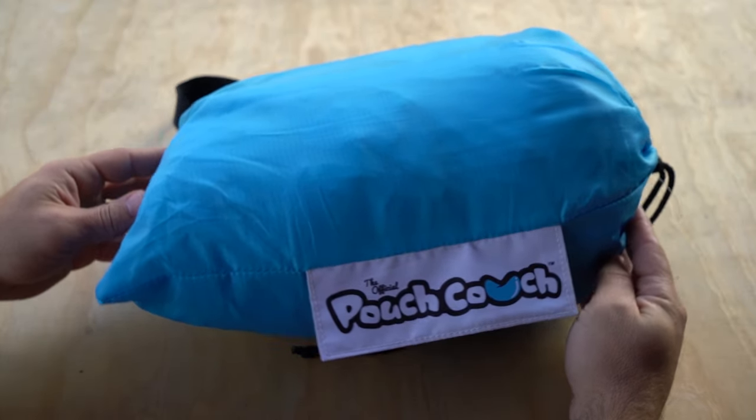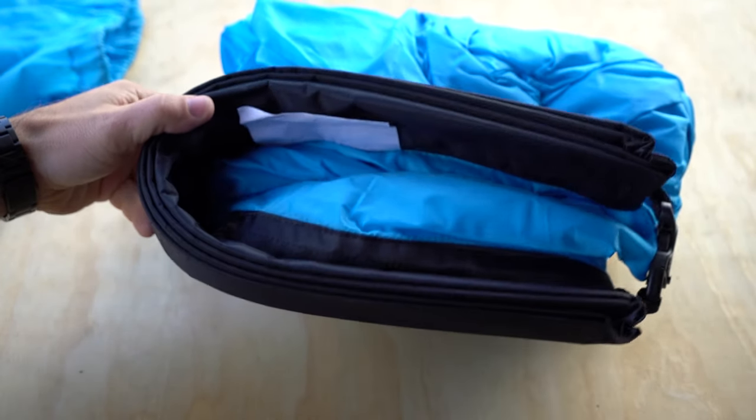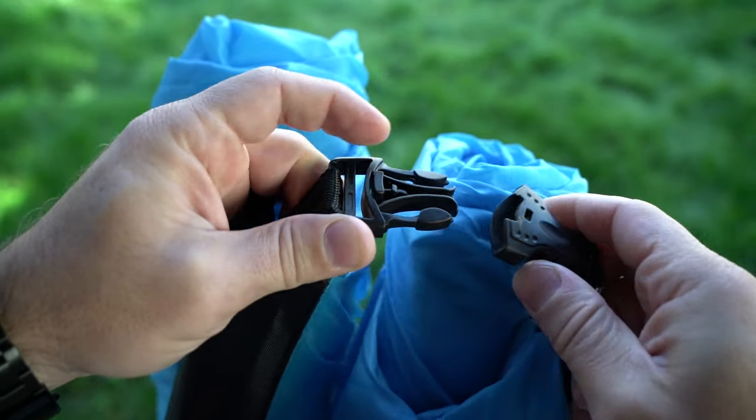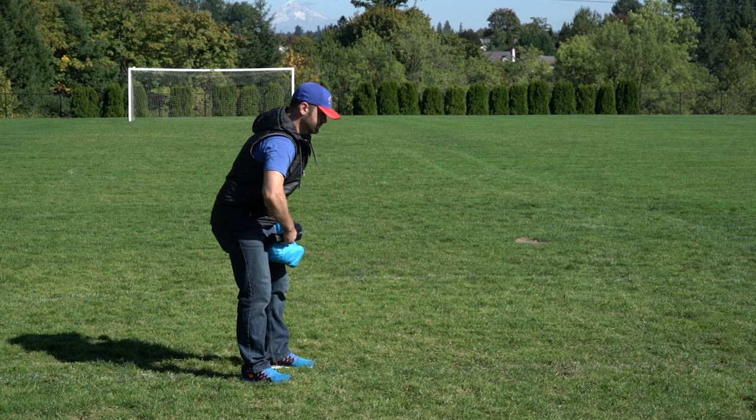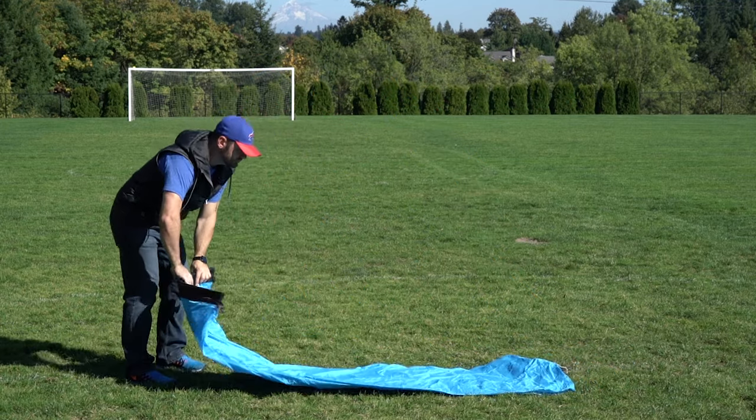The Pouch Couch has its very own pouch, and after removing it, you can see that it's tightly rolled, folded, and secured with a plastic clip-in clasp. To get your wacky inflatable couch ready, simply unlock the clasp, unfold it, and give it a hearty shake or two to unroll it.